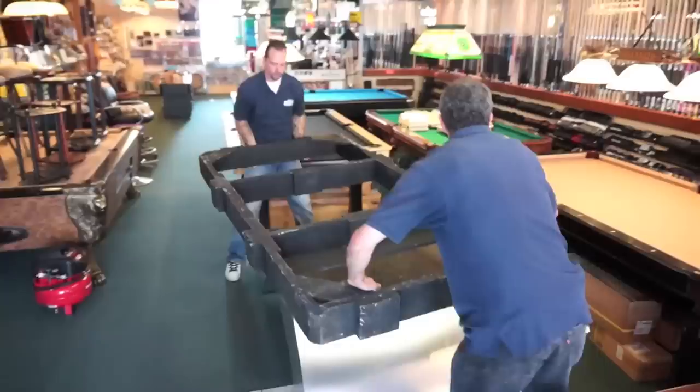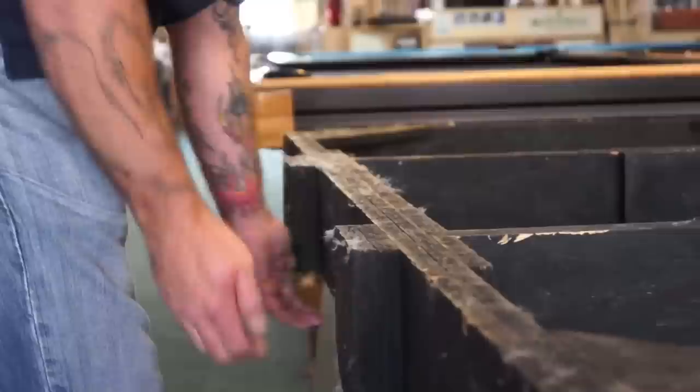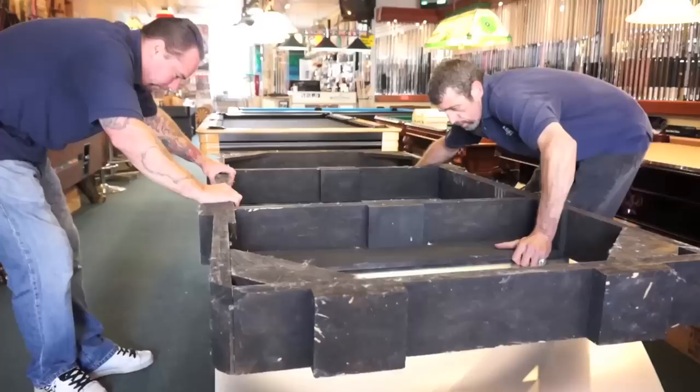Next, they set the frame onto the base. This can be a simple task, but some pool tables are more complicated than others. After moving the frame to ensure that it's properly aligned with the base, the installers are ready to move on to their next step.